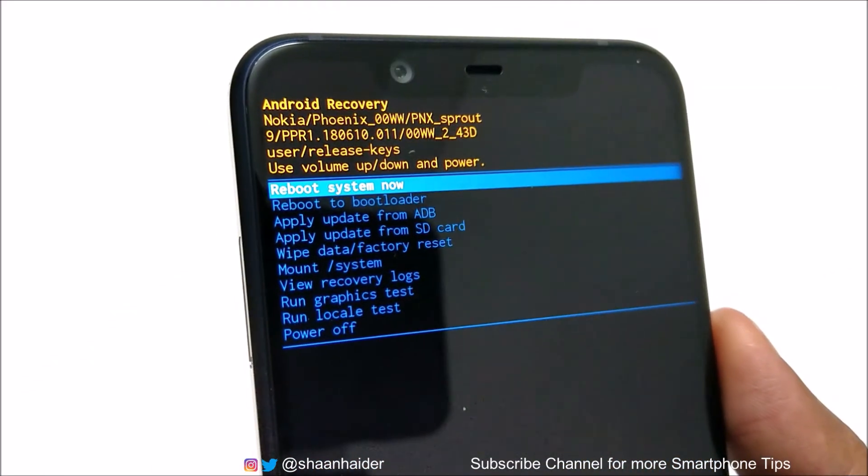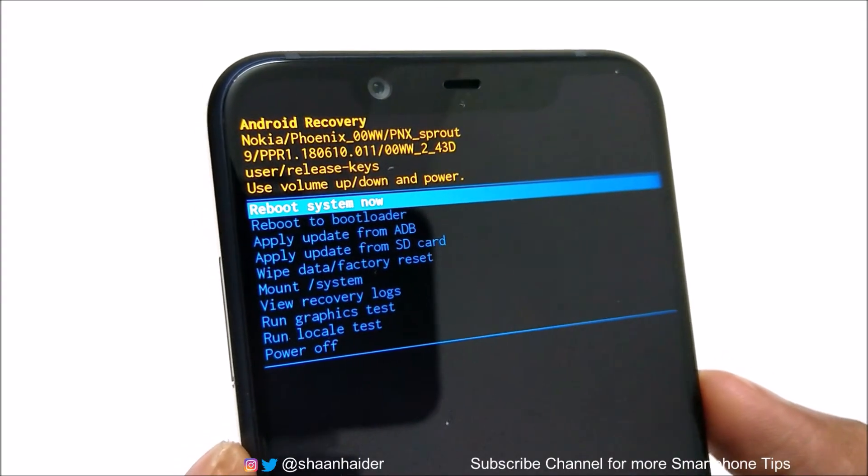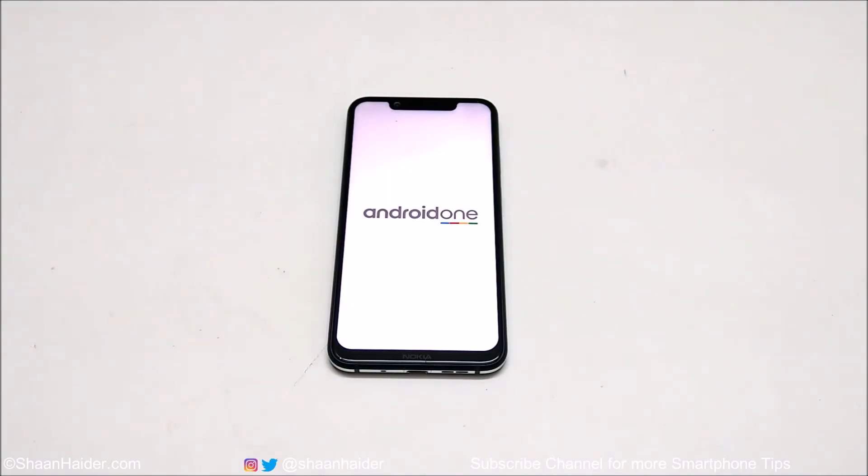We are back to the recovery menu. Now just press the Power key once to reboot the system. Once the rebooting process is finished, you will start fresh with your Nokia 8.1, Nokia X7, or any Nokia Android smartphone. You will have to select the language, time zone, and other initial setup options.